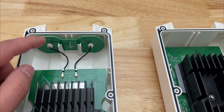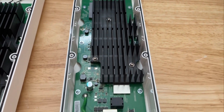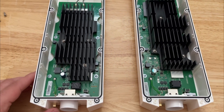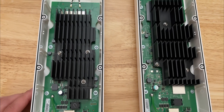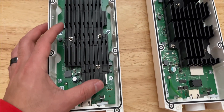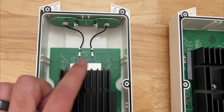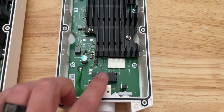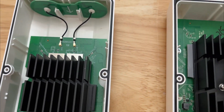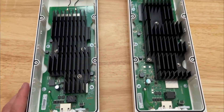Immediately upon opening this, it looks like the EAP650 has an additional antenna added here and here where the EAP610 does not. So I think immediately this is going to give us more range and probably some additional capabilities. Otherwise, there doesn't appear to be a difference at all between the two — they are pretty much in the same exact setup. However, we do have what looks like a larger heatsink, or at least it's not as tall but it is longer. The heatsink orientation is a little different.